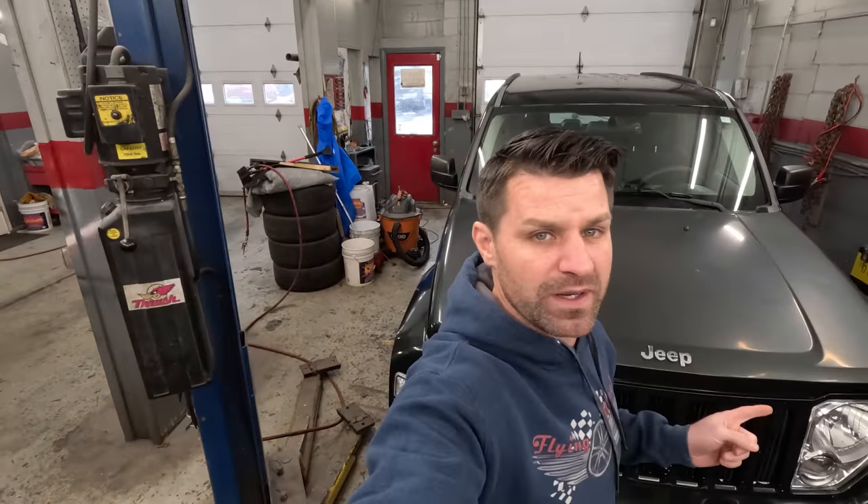I'm going to show you how to do it on a budget. You don't need a detail shop, you don't need any fancy tools. Today's video I'm going to teach you how to clean up your car just like we're going to do to this one — start to finish, all the processes, all the products we use. My name is Craig from Flying Wheels. This should be a really helpful one. Let's get going.